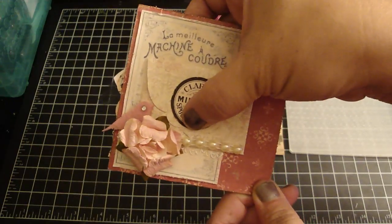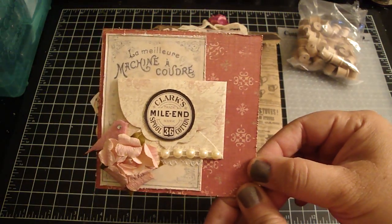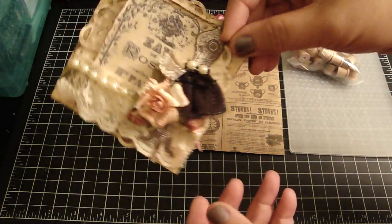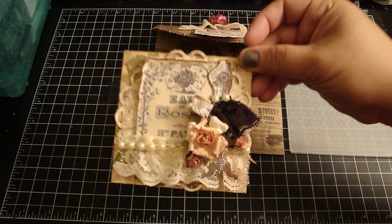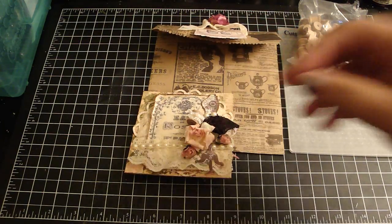And that's my page — it was really fun to put together. And again Carla, thank you so much for hosting this swap. It was really fun. Thanks everyone for watching. Bye!